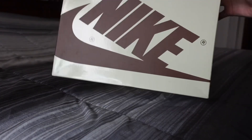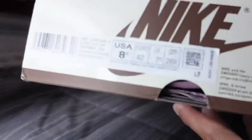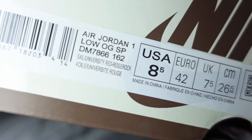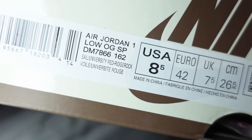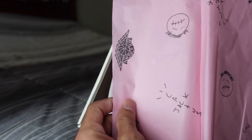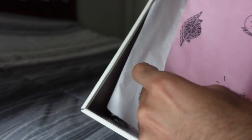Starting up with the box, you have this AJ One Low box with sort of an off-white color with brown text. Here's that size tag — Air Jordan One Low, OG, SP, Sale, University Red. On the inside you've got the tissue paper with the Air Jordan branding and the Travis Scott Cactus Jack branding as well.